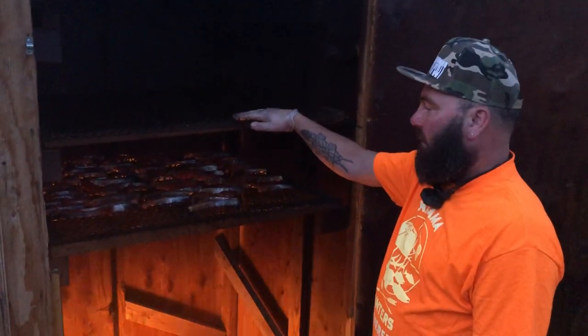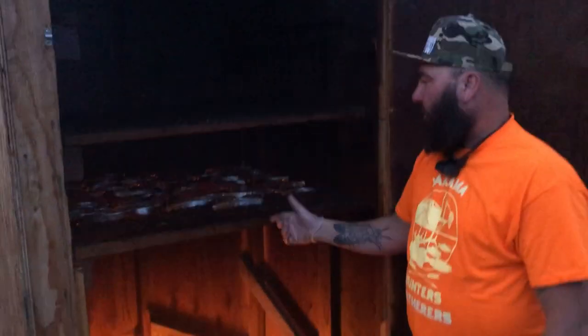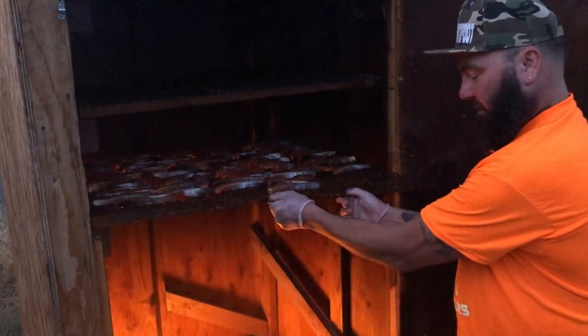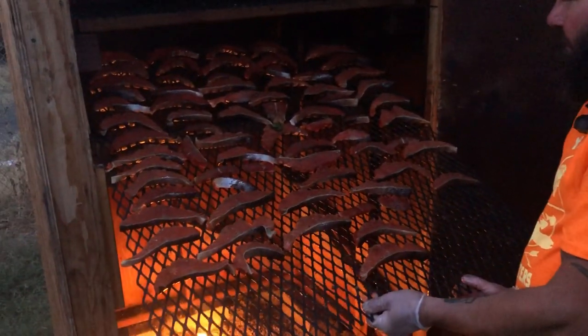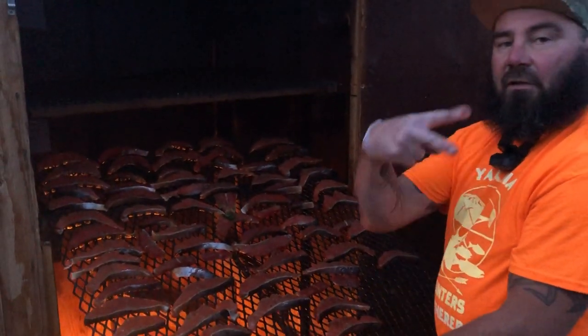I can do approximately about 10 fish at least in one night. This is what it looks like — it's been marinating since the last video. We have the jalapeños, dashes of pepper and whatnot. Hope you guys enjoy it, and if you have any questions, let me know.